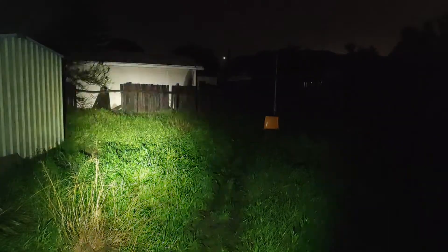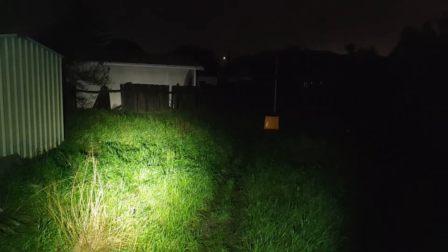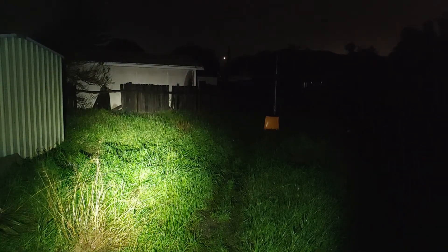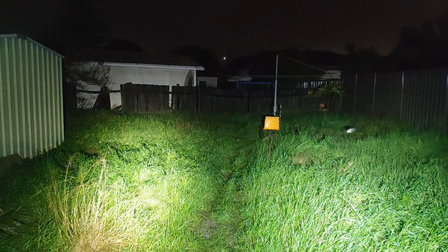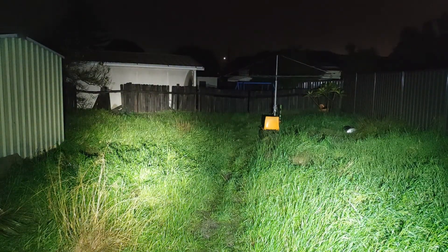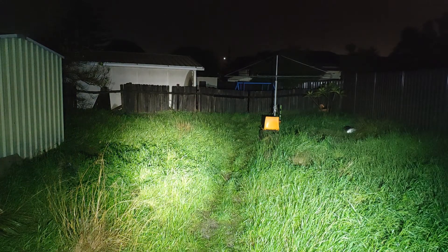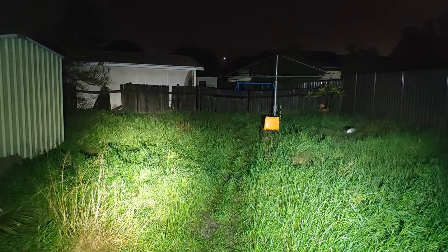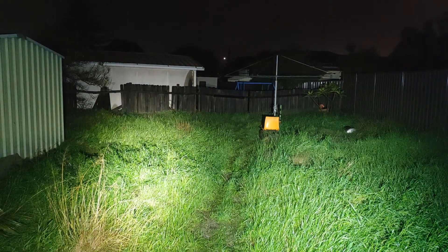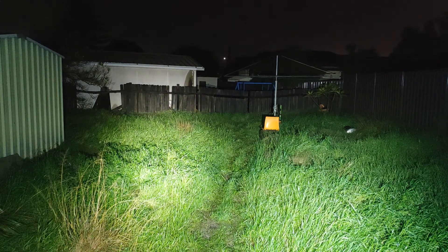Alright guys, last but not least — this is the Convoy S2 Plus Copper. And over here to the right we have a triple Convoy with SST20s, and the SST40 there. You can definitely see the difference in the tint — the neutral white tint is obviously a lot nicer on the copper S2 Plus compared to the color here. But performance wise, yeah, the triple does still win. But it doesn't do too bad actually — overall side by side they're pretty good.